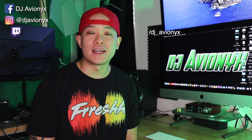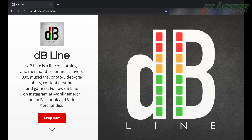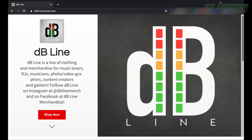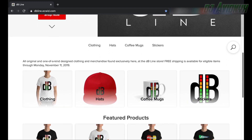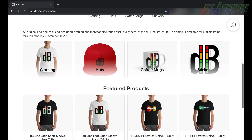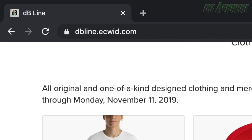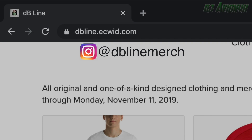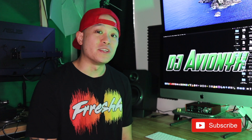What's up guys, it's your boy DJ Avionics back with another tutorial. Let's hear a quick word from our sponsor DB Line, who makes these awesome fresh waveform t-shirts. This video is sponsored by DB Line — a clothing and merchandise line for DJs, musicians, music lovers, photographers, videographers, content creators, and gamers. Visit DB Line at dbline.ecwid.com, or find them on Instagram at DB Line Merch and on Facebook at DB Line Merchandise.